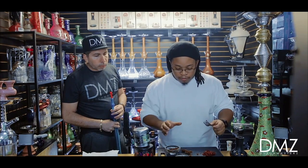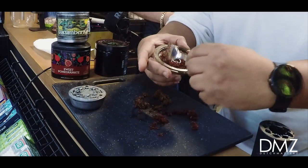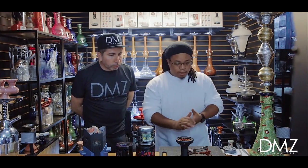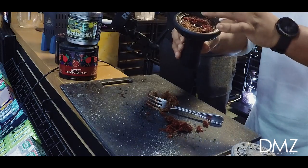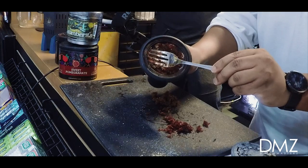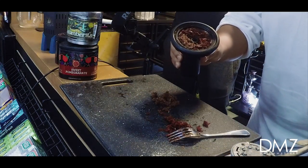Alright, so our bowl is packed as you can see. Quick heads up — when you pack this bowl there are two lines. There's your fill line, which is right about here, and then there's the line that your lotus sits on. When you pack your bowl, you want to make sure you fill it just above the fill line.